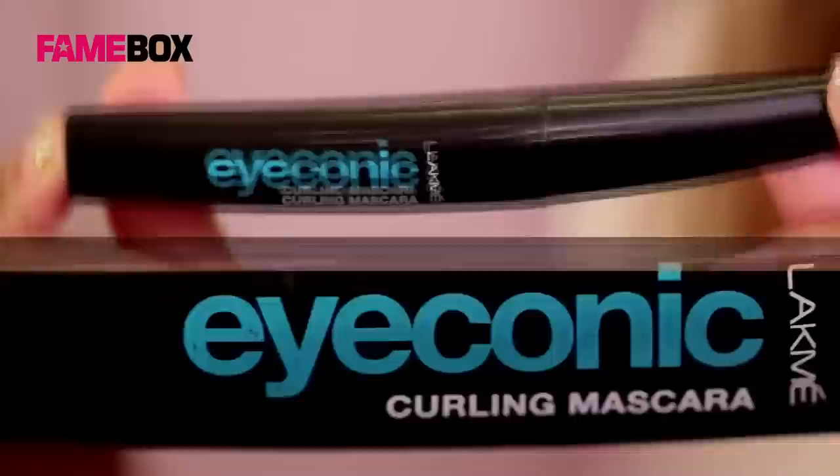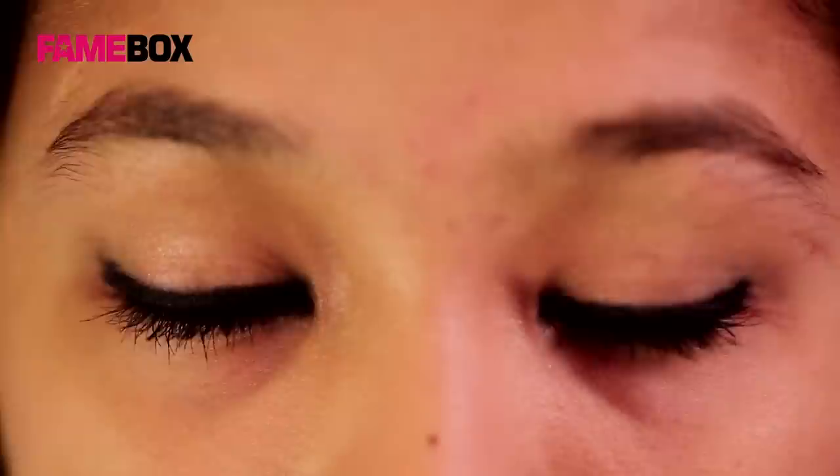Next, we are going to apply 2 to 3 coats of mascara. It makes the lashes thick and helps give a little depth to the eye makeup.